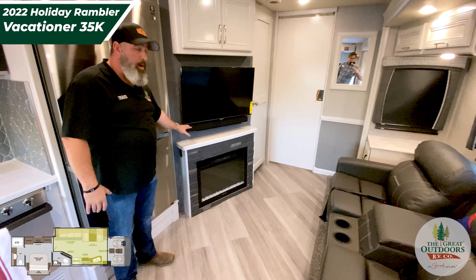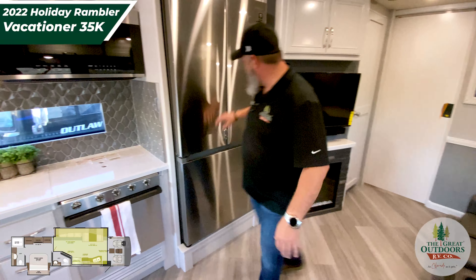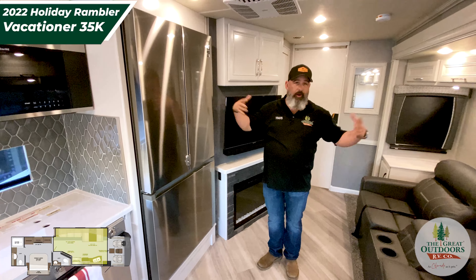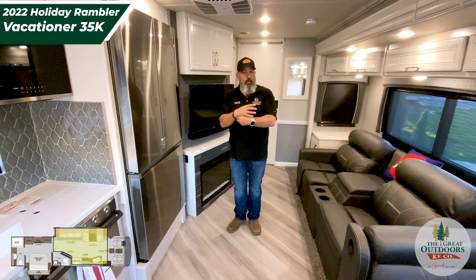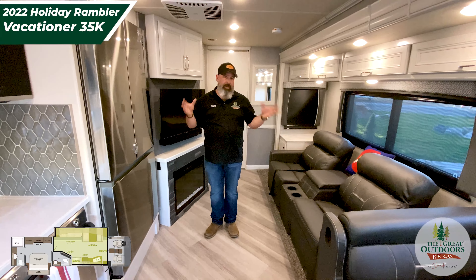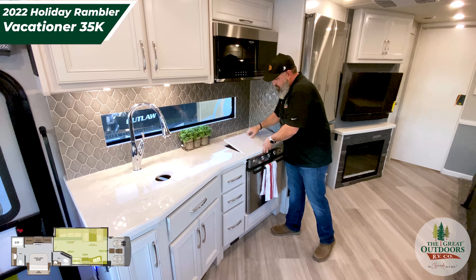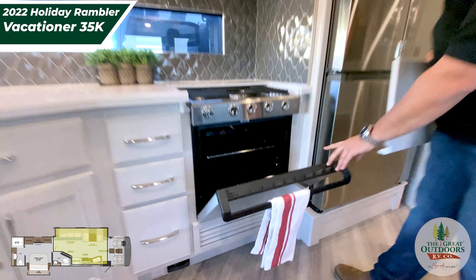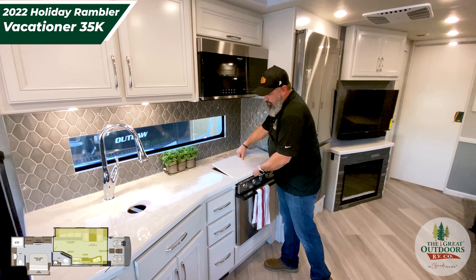Right across from the seating you have your entertainment — the TV and soundbar. They even threw in this fireplace, and that's not just for ambiance; it'll heat the room so you're not using propane to heat. Right behind me is a residential three-door refrigerator with an ice maker — a really good size. The walk space is great; the way they set everything up with the angles of the countertop really shows precision engineering. You also have a residential convection microwave and a three-burner cooktop with a good-size oven, plus plenty of storage above and to the side.